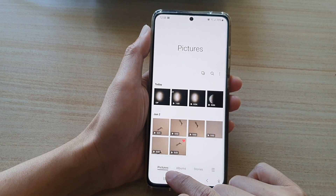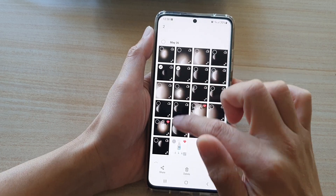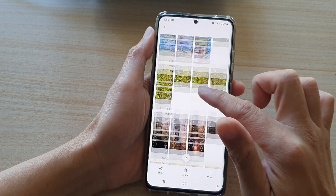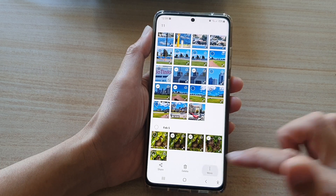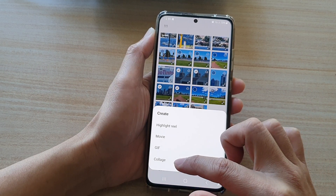I'm going to tap on the pictures tab at the bottom and select a number of photos to use. So I'm going to go down and select some photos here, and then you can tap on the more button down here and tap on create. Next, tap on collage.